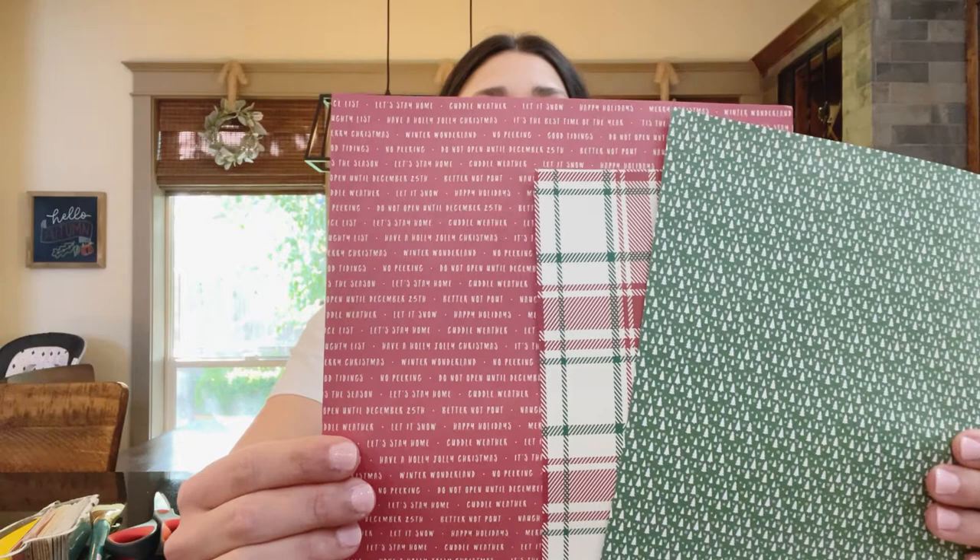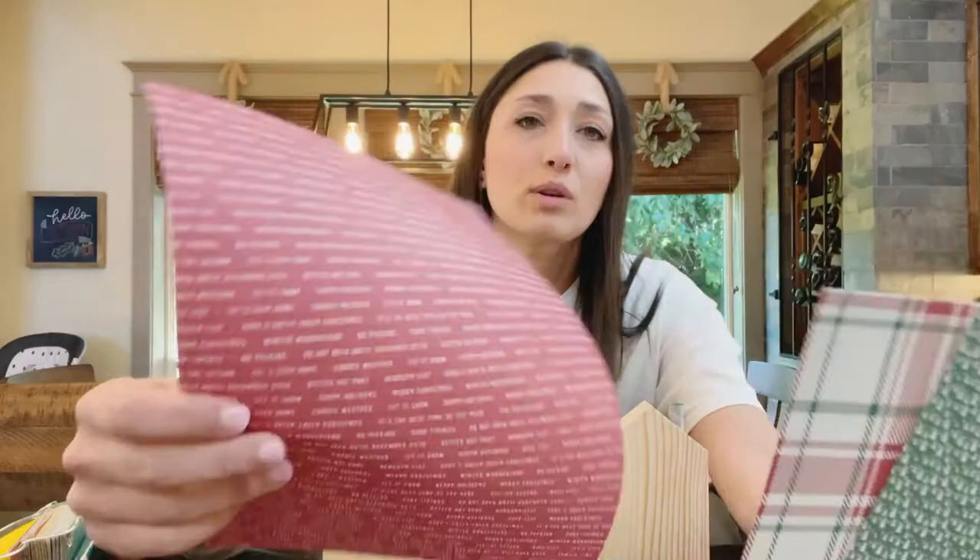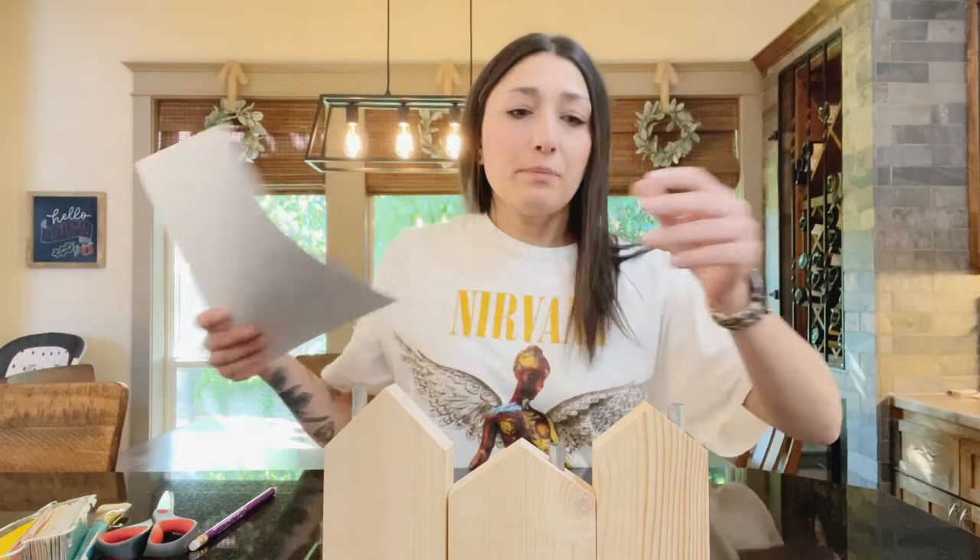My Christmas side is going to be these. We've got this little — whatever this says — 'Let it snow,' 'Happy holidays,' 'Better not pout,' 'Do not open till December 25th.' So it's Christmas themed with this little plaid and this little green — they're little trees. So those will be on one side.